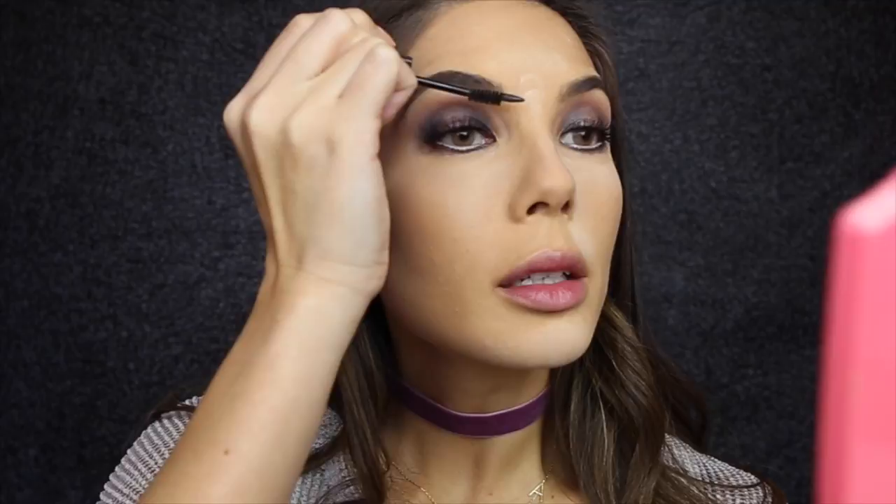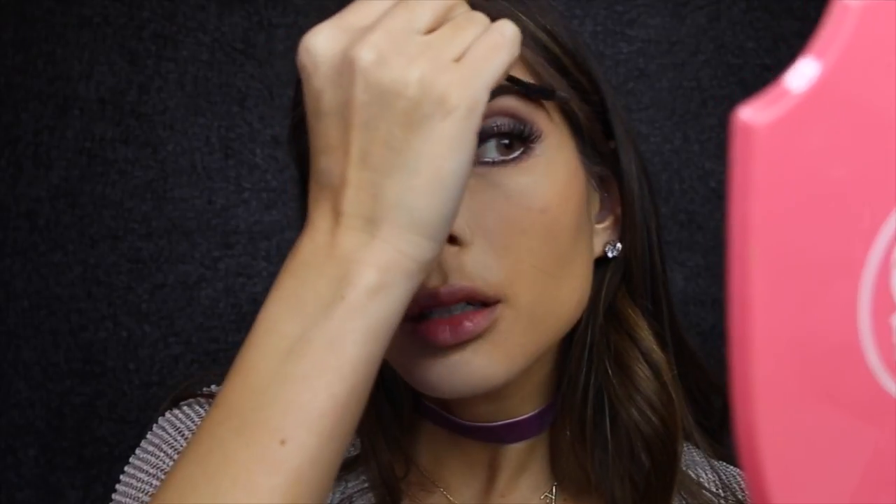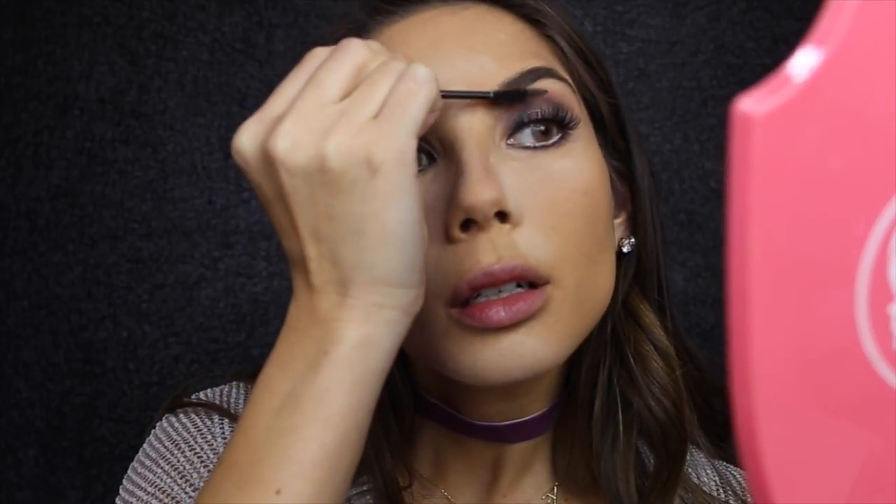Now that we have the brows filled in I'm going to use the Brow Artist Sculpt — just using the brush part to brush up the hairs. Then I'm brushing off that powder that was sitting on the skin while I was doing my brows, using a contour brush by Revlon.